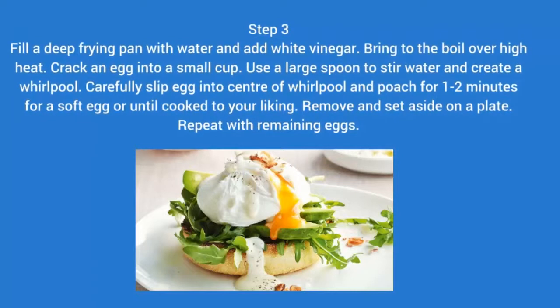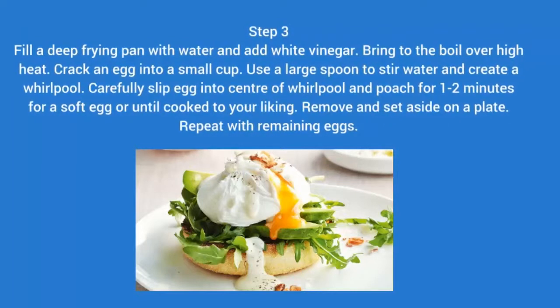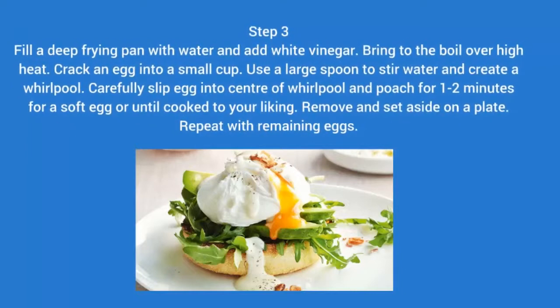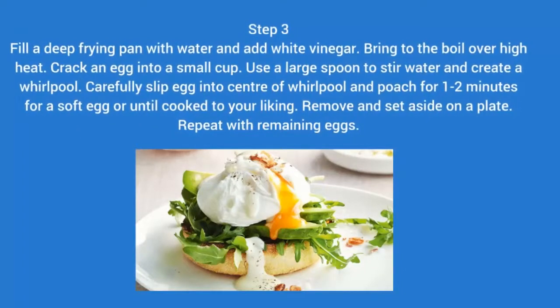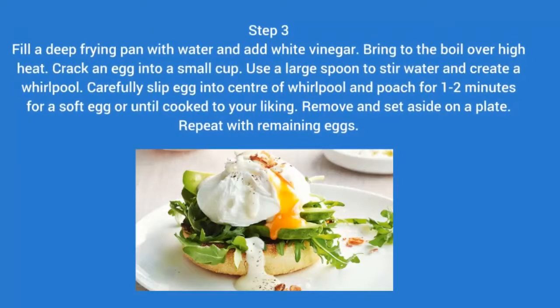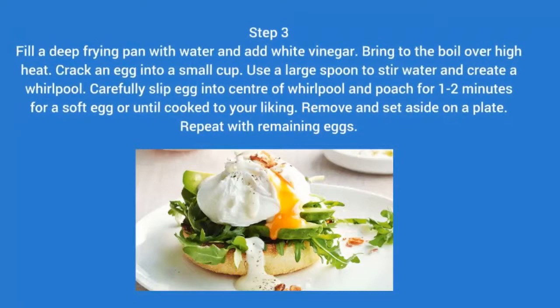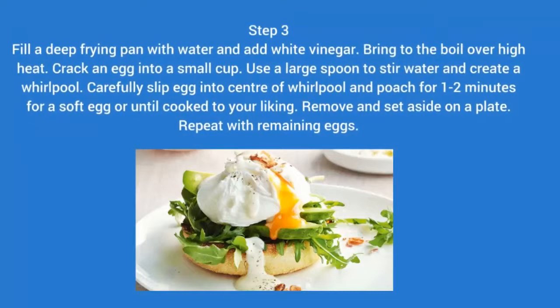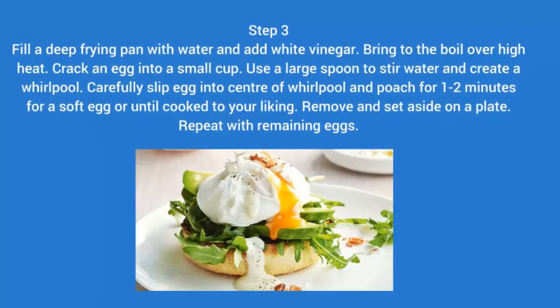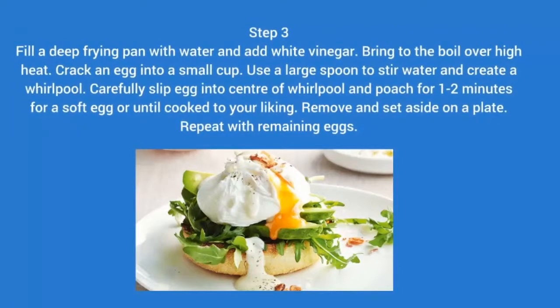Step 3: Fill a deep frying pan with water and add white vinegar. Bring to the boil over high heat. Crack an egg into a small cup. Use a large spoon to stir the water and create a whirlpool. Carefully slip the egg into the centre of the whirlpool and poach for 1-2 minutes for a soft egg, or until cooked to your liking. Remove and set aside on a plate. Repeat with remaining eggs.